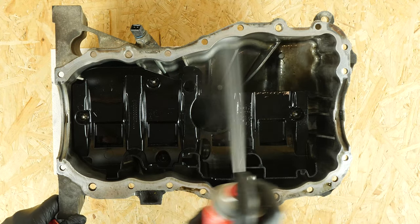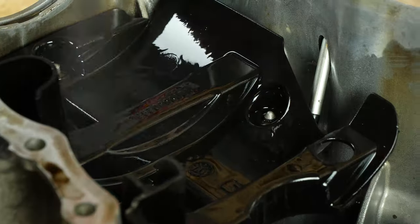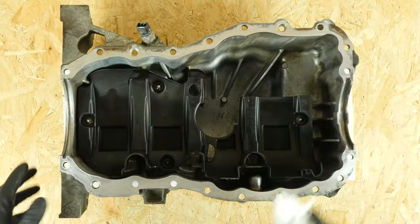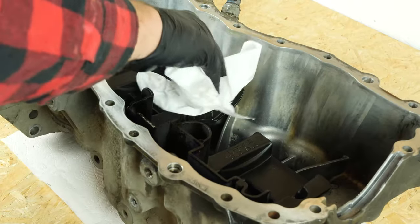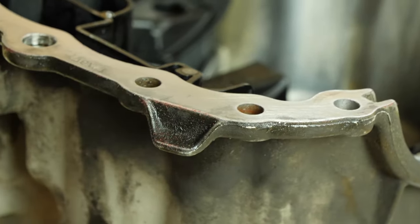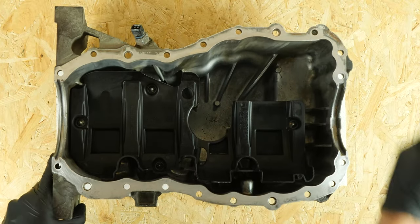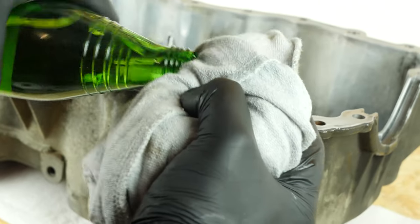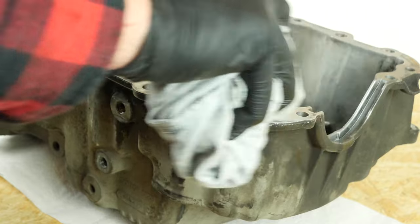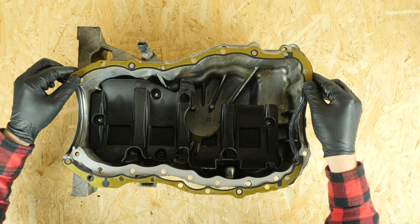You need to prepare the oil pan to be put back in place. Start by cleaning the inside using paper towels and brake cleaner to remove any residue. Remove the residue from the old seal gasket with fine sandpaper. Then finish off the cleaning with a piece of tissue and penetrating oil. Once it is completely clean, you can put the new seal in place.